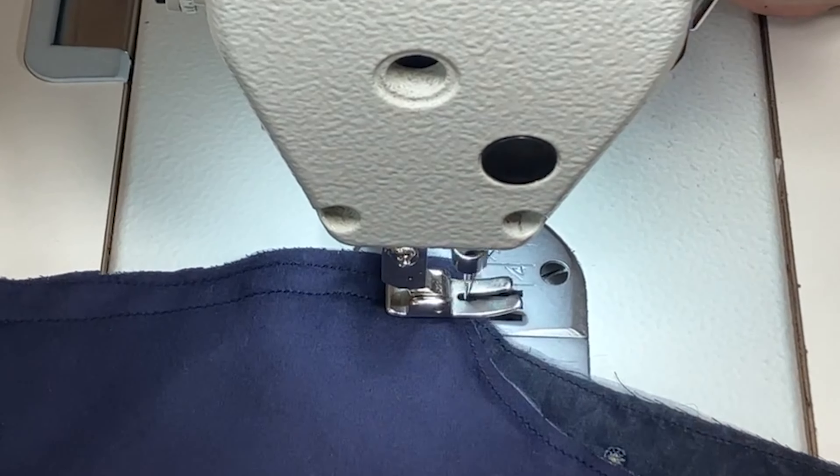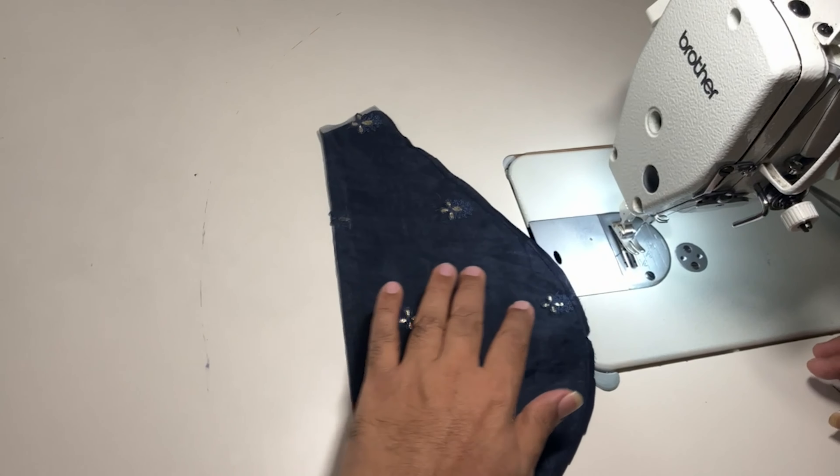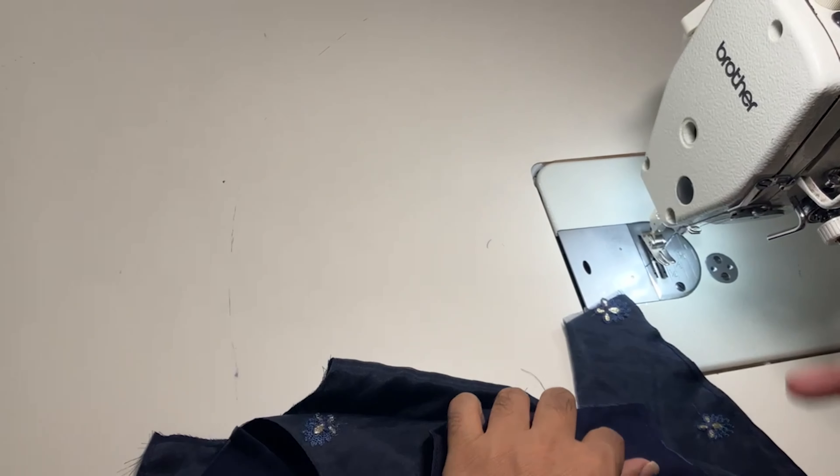After that we will put a top stitch here. I put a stitch here at 1 cm. This is the right hand side and this is the left hand side. We will turn this inside out. Now we will put a stitch all around, attaching lining to the main fabric, and we will put a top stitch here also.